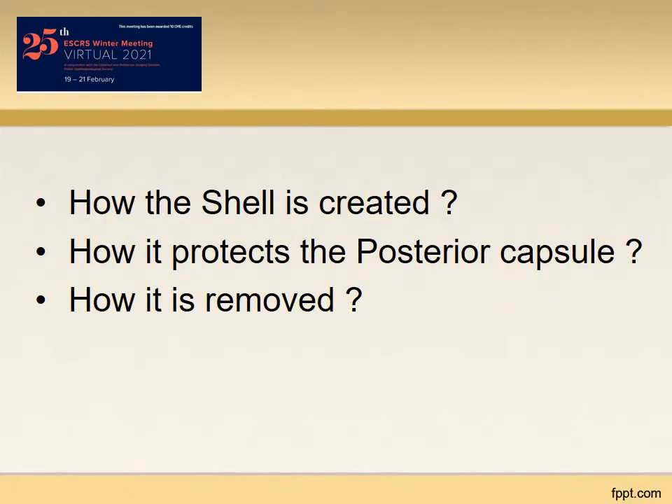Questions arise: how is the shell created? How does it protect the posterior capsule? How is it removed? Let us watch the video clip to get all the answers.